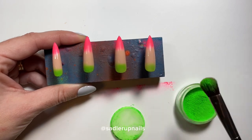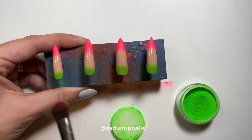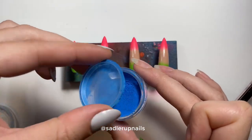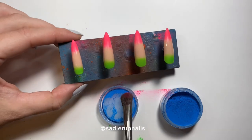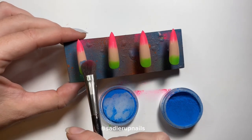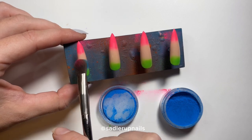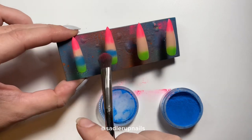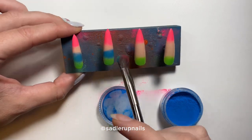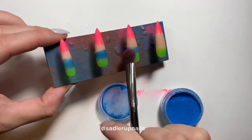You can do your gradient with gel or acrylic, but I always go for the easiest method, and for me that is pigments. I can ombre gel, but I do not like to spend 20 minutes per nail trying to ombre gel — that's why I prefer the pigments.